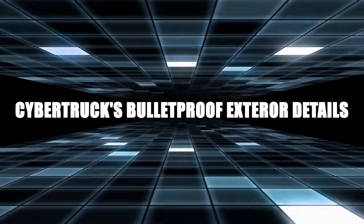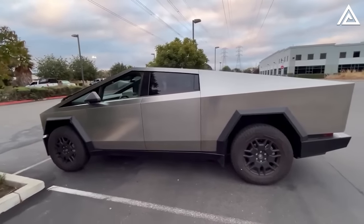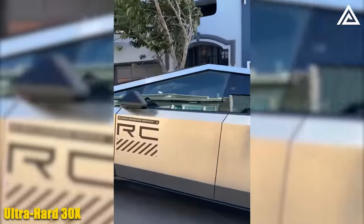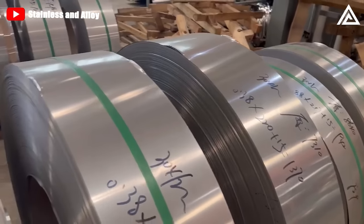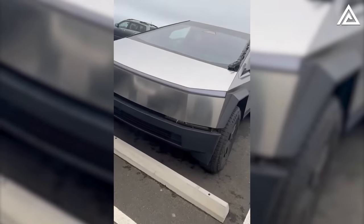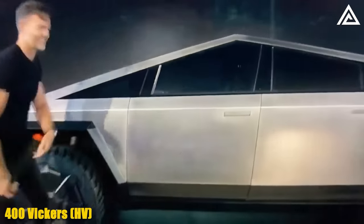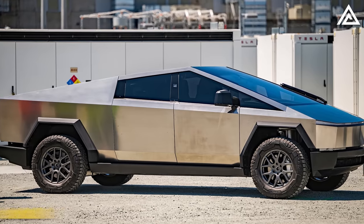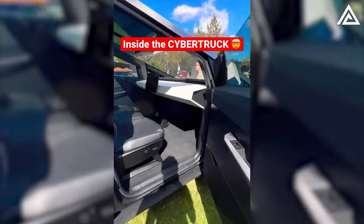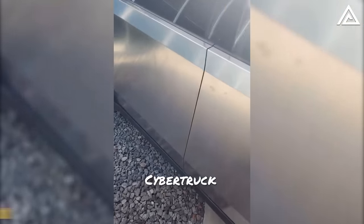The Cybertruck is constructed with an exoskeleton that's virtually impenetrable. At the heart of this robust design is the ultra-hard 30X cold-rolled stainless steel skin, complemented by Tesla's armored glass. It's crafted from the same 301 stainless steel that SpaceX plans to use for its Starship spacecraft. This steel layer boasts a thickness of 3 millimeters, with hardness ranging from around 400 to 500 Vickers. Each door weighs 60 pounds, and Tesla even considered beefing it up to 4 millimeters, which would push each door's weight to 80 pounds.